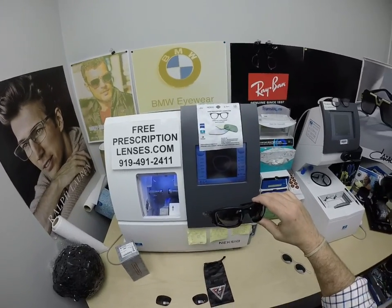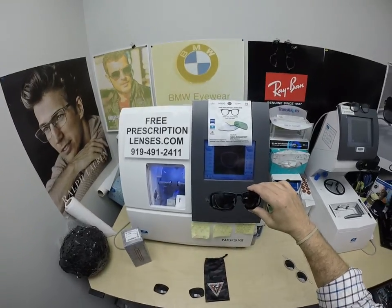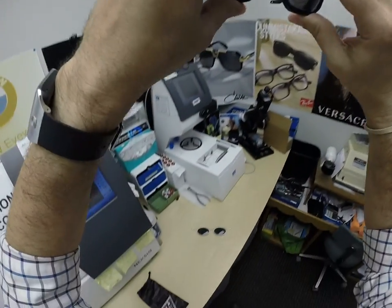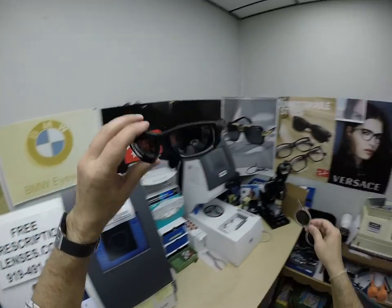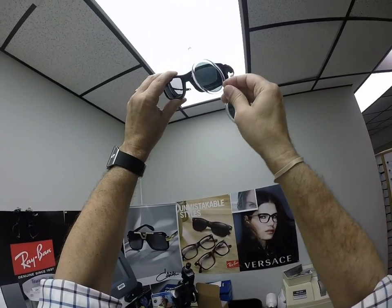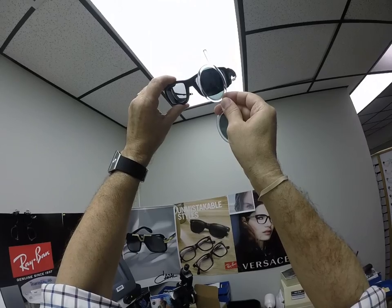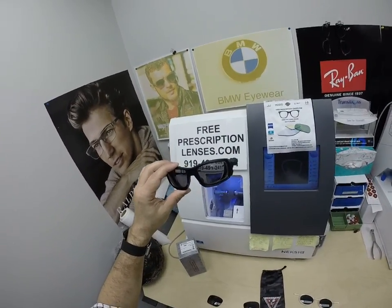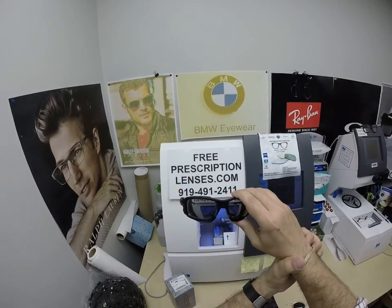These Transitions Extra Active Polarized will get darker in hotter weather. So if you live in a hot climate — California, Texas, Arizona, Florida — or if you just want the darkest lens possible, now that the lens is about 50% dark, you can see through it, rotate it, and it's still blocking about 90% of the rays, even at 50% dark. These will get darker in hotter weather.